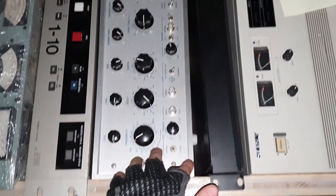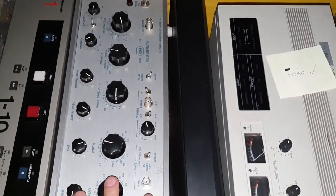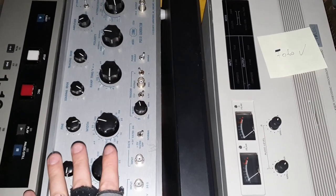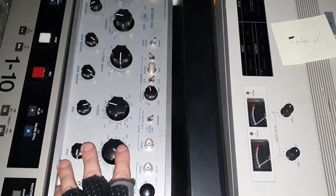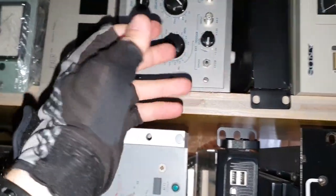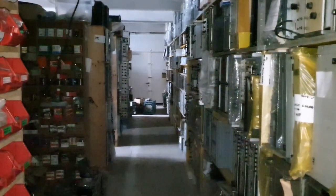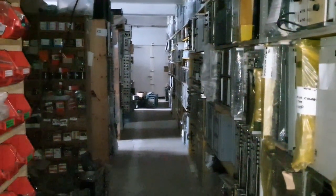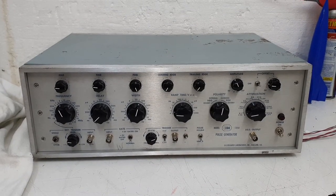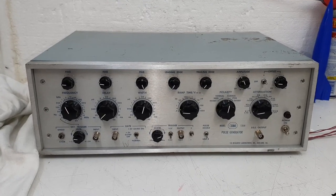This one here is a pulse generator made by EH Research Laboratories Incorporated. It's very cold here in my shop - we have like five degrees Celsius, nothing more.